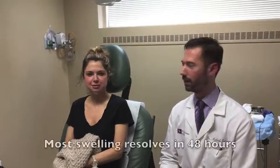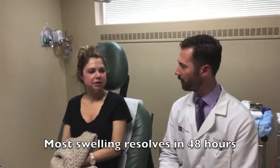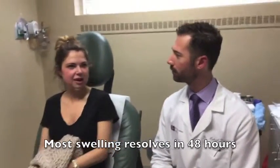So we just finished the thermitite procedure to the lower face and neck. You can see she's a little bit swollen both in the cheek and the neck region, and some of that is from the fluid that I injected to numb her skin. So how did you feel during the procedure? Was it pretty comfortable throughout? It was tolerable — it just felt like a little sting, poking, pricking, occasional heat.